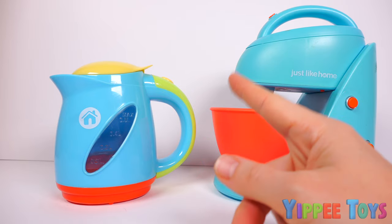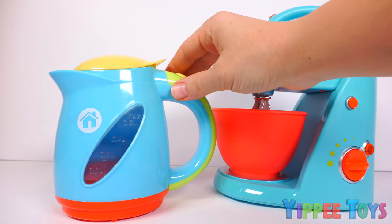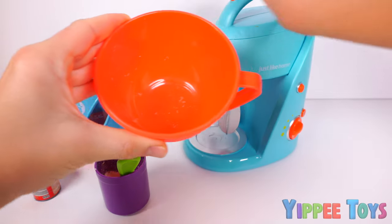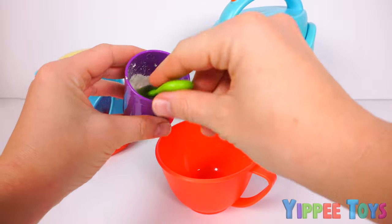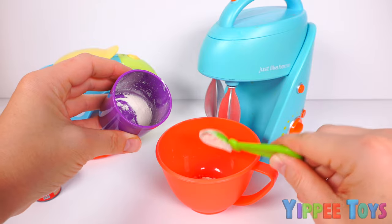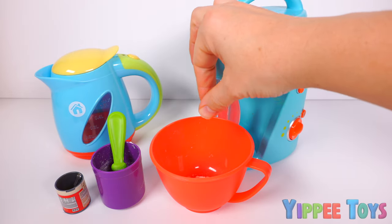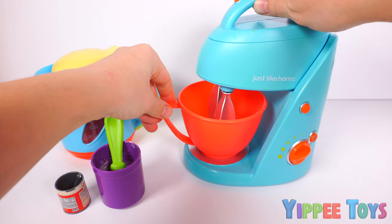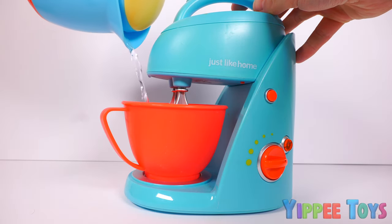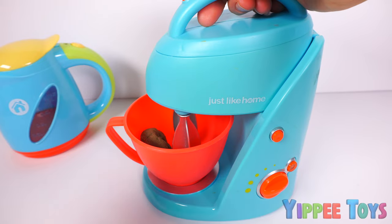First, we're going to make pizza, starting with the pizza dough. For the pizza dough, we're going to need to warm up some water! Now, let's put our ingredients together! In our mixing bowl, we're going to place three spoons of flour, a tiny tiny bit of rising yeast, a pinch of salt, now our warm water, and now let's mix! Looks like our pizza dough is ready!